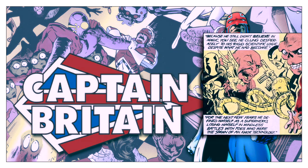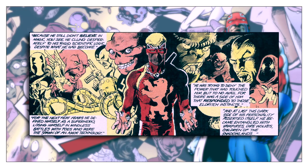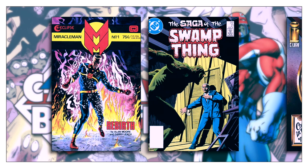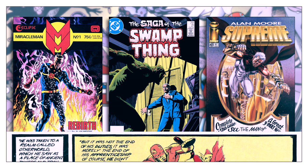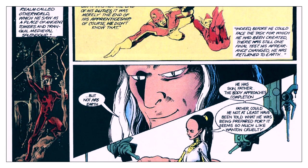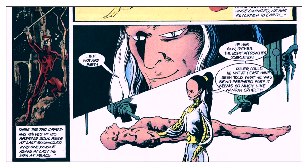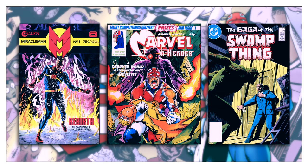Captain Britain is one of the first examples of the deconstruction and renewal of a character by Alan Moore. He would apply this technique to both Miracle Man and Swamp Thing, and years later he would take the same approach to Supreme. With all of these examples, he broke the character down without ignoring the established continuity, and then rebuilt the character to be, conceptually, more interesting. Then he created an apocalyptic story to challenge the protagonist. All three characters are quite distinct, but the elements are roughly similar.